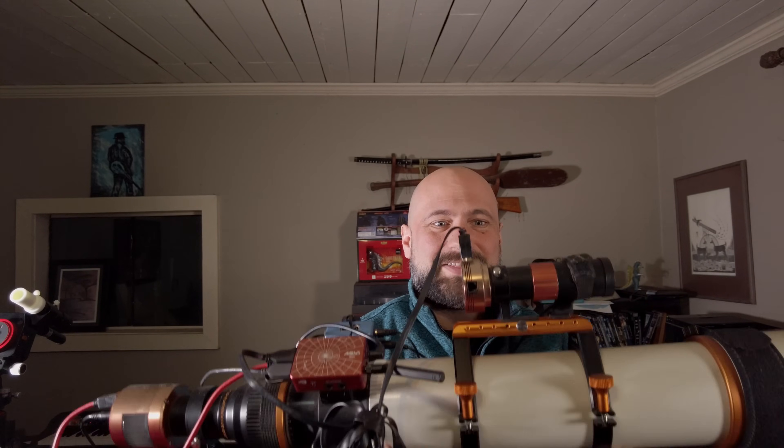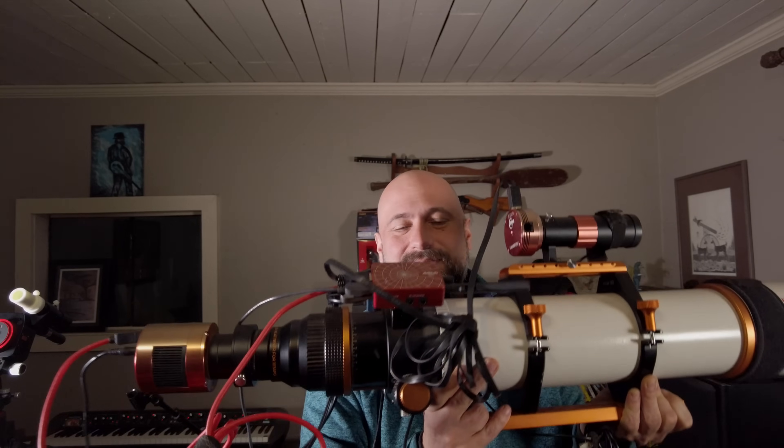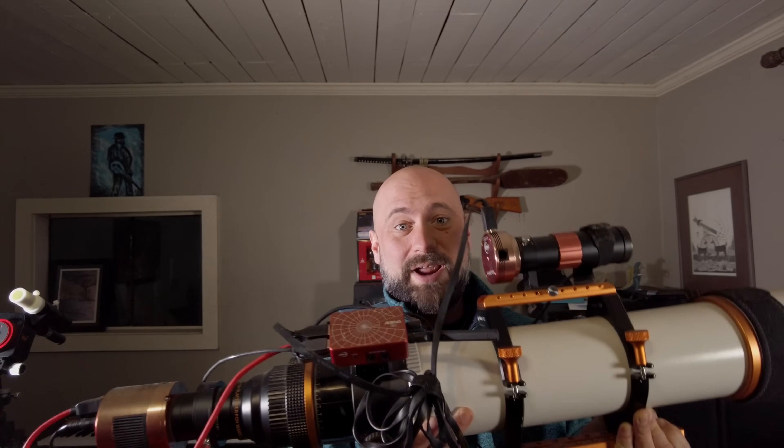Of course, it would be a crime to have a clear night and not bring at least one of my telescopes out. This is the ASGAR-103 APO with a ZWO ASI-294 MC Pro camera. While the small rig is shooting the constellation of Orion, we're going to use this to get a very close-up image of the Orion Nebula itself.